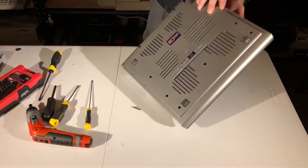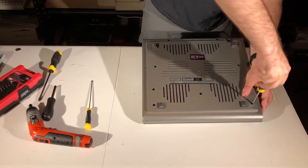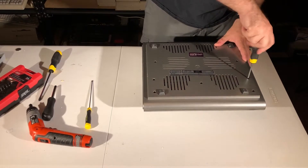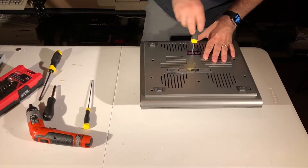Now to put everything back together in exactly reverse order. Isn't it strange that every time you put something together, you're left with one extra screw? Yep, that happened to me too.